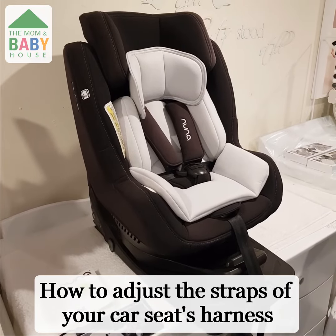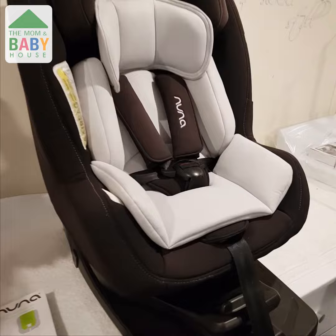How to adjust the straps of your car seat's harness. This is something a lot of parents struggle with, so we are here to show you.